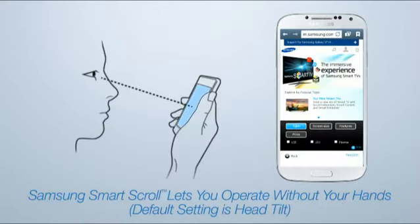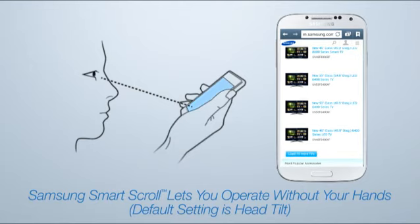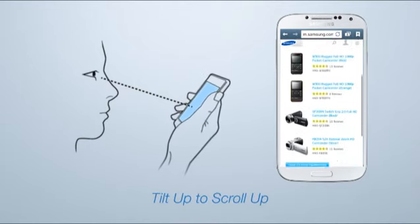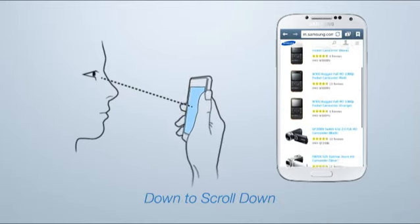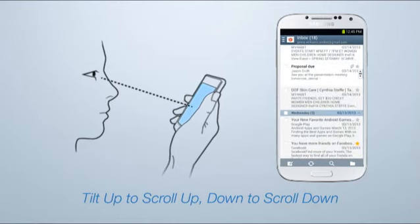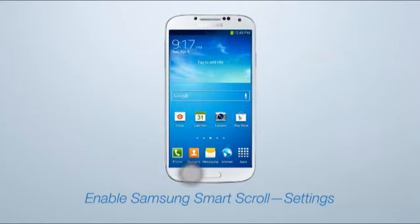With Smart Scroll, you can eat and scroll at the same time simply by tilting your head, the default setting, or tilting the device. In a website, tilt the Galaxy S4 up to go up, and tilt the device down to go down. It also works in email, Chrome, and Gmail messages.